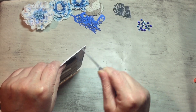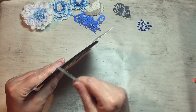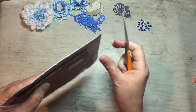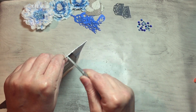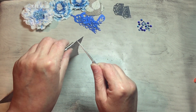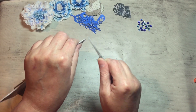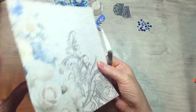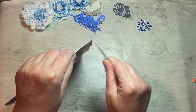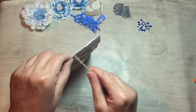It's easy to distress the edges. The thicker the card, the easier it is to distress; the thinner the card, the more delicate it is and it'll tear. It's best to hold it and just do little sections if you've got thinner paper. Just do an inch at a time and then move along.